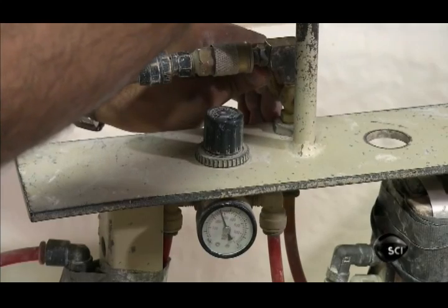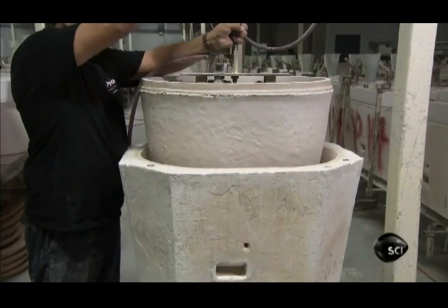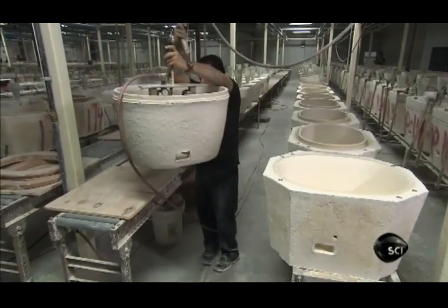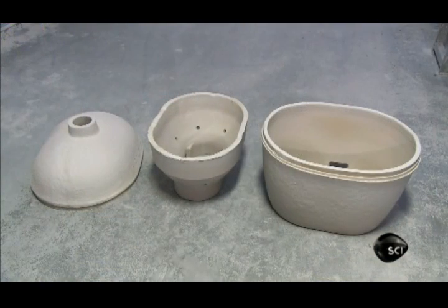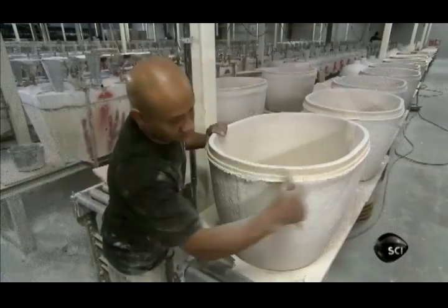Then, using a vacuum attached to a hoist, they remove the heavy grill base from the mould. They repeat this casting process with two-part moulds for the other ceramic parts of the grill: the top, called the dome, and the firebox, which sits inside the base and holds the charcoal.